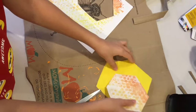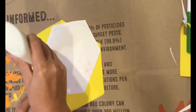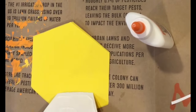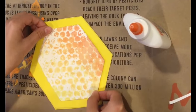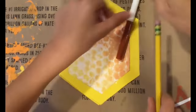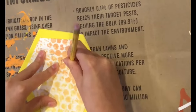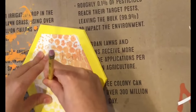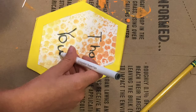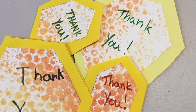Then glue the bubble wrap hexagon to the outside of the card. Next, we like to write 'thank you' to thank our volunteers for helping us with the cookie sale. You could also make smaller ones that say 'thank you' and give them to your customers. Writing in pencil on the outside first, then copying over with a marker, is the best plan. Then add your personal note on the inside. Thank you to all of our wonderful cookie sellers and cookie volunteers who helped this season be great.